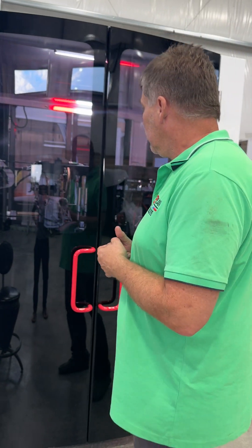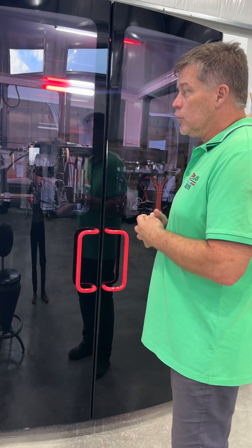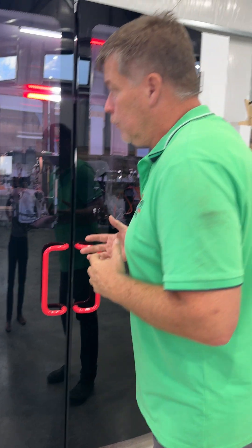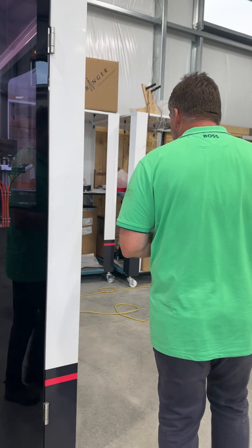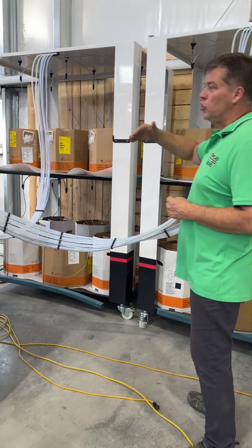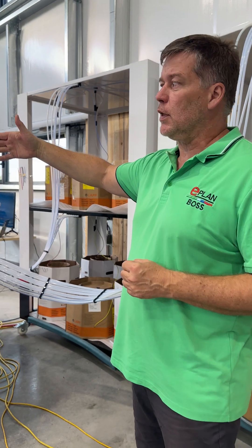And it will run the small order that we have. So it's super easy to actually run this. From the back side here, we can actually see how the wires are actually pulled into the machine. They are then processed inside the machine.